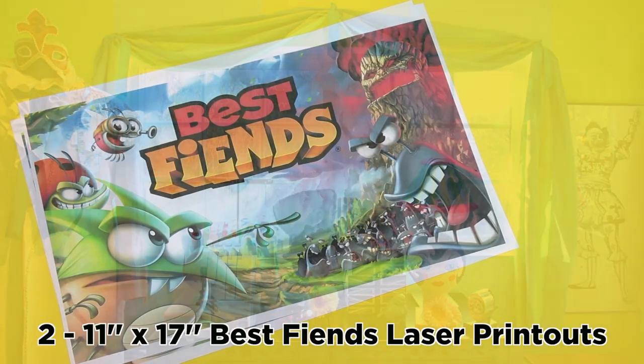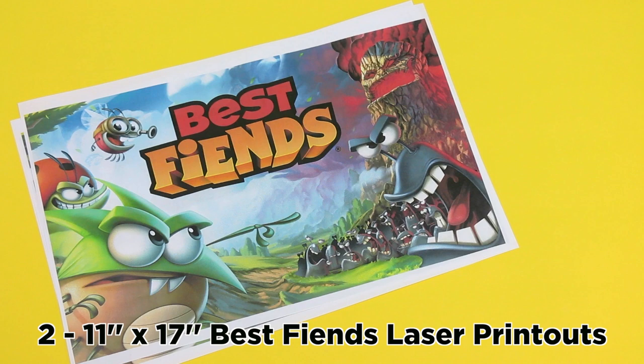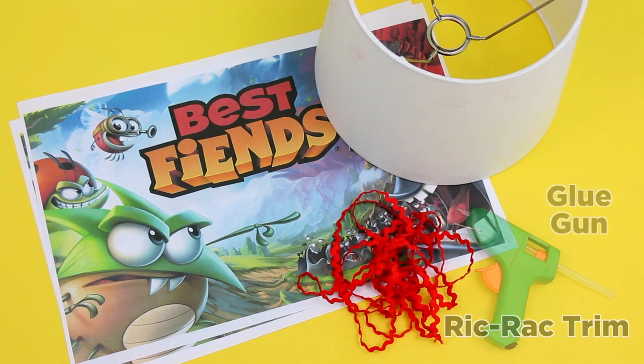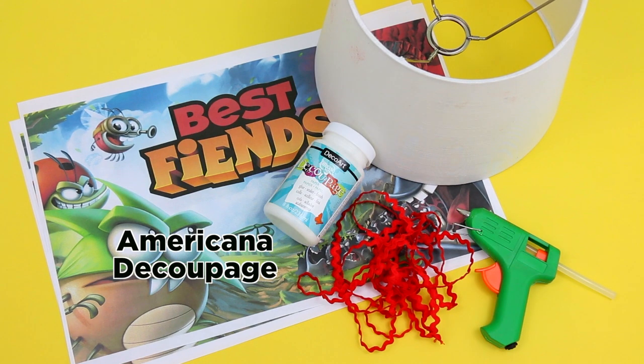Here's what you'll need: two 11x17 Best Fiends laser printouts, a small paper lampshade, rickrack trim, a glue gun, and Americana decoupage.